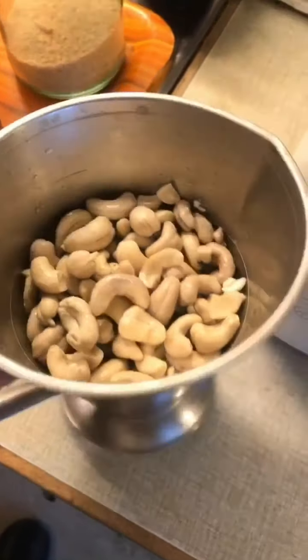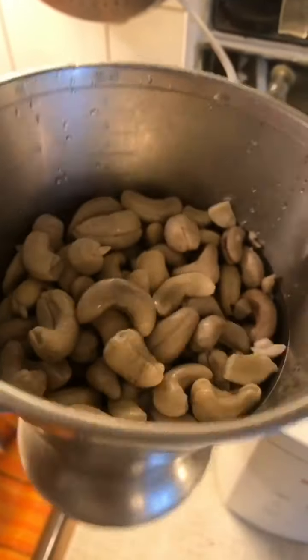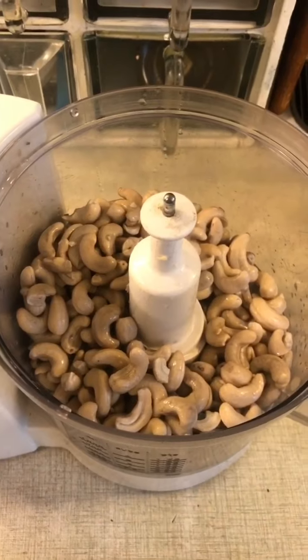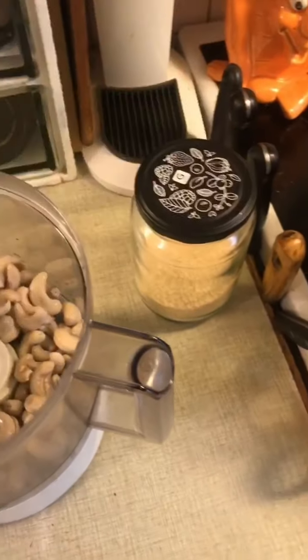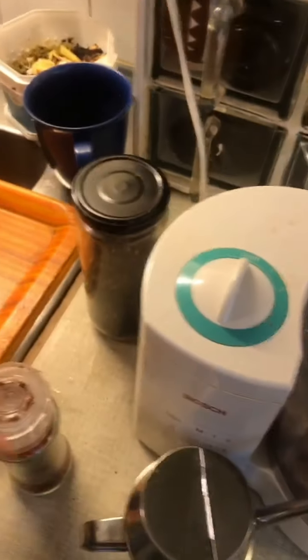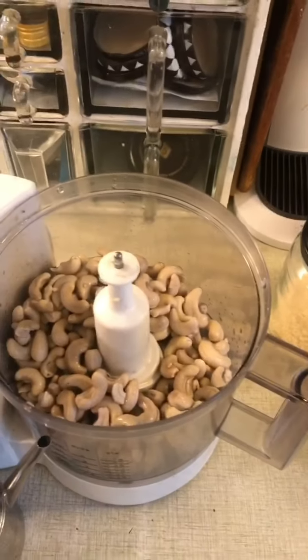It turns out four deciliters of dried cashew nuts, when you soak them, turn into approximately five deciliters of soaked cashew nuts. In a food processor, put your five deciliters of soaked cashew nuts, add half a deciliter of nutritional yeast, two tablespoons of olive oil, one whole tablespoon of black pepper, half a tablespoon of rosé pepper, and two deciliters of water. You might add some pasta water if the sauce is not loose enough.